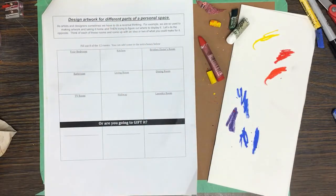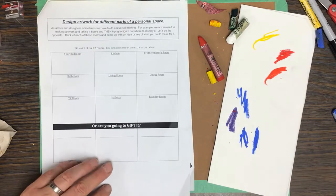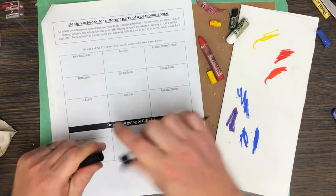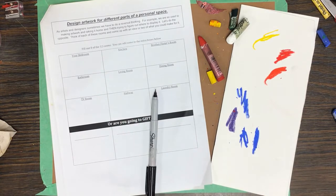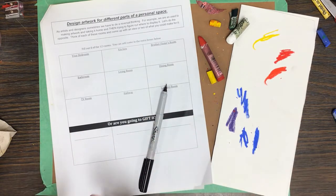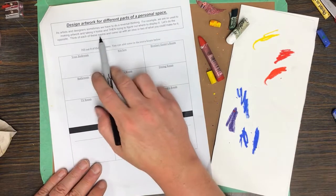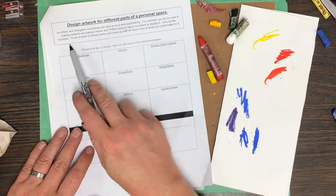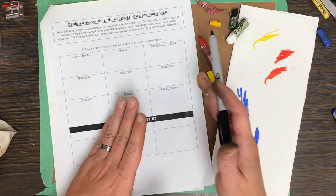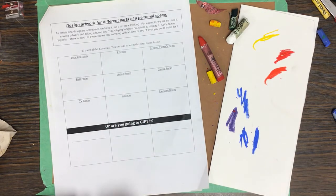The next part is designing our work for different parts of a personal space. We usually make artwork and then find a place at home for it — we're going to reverse that. As artists and designers, think of the space first, then what art would go inside it. Think of each room and come up with an idea or two of what you could make for it.